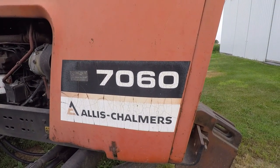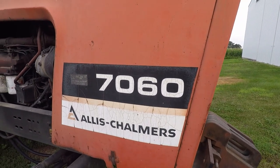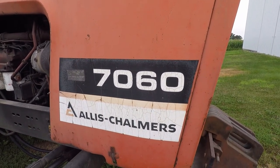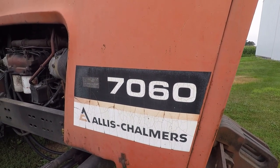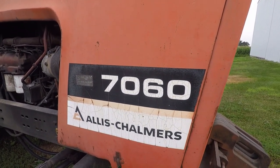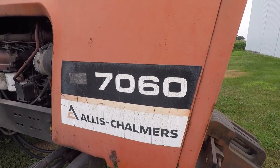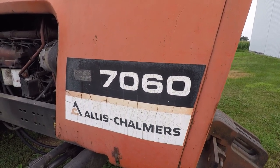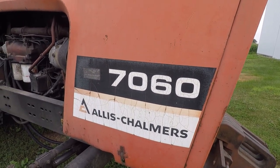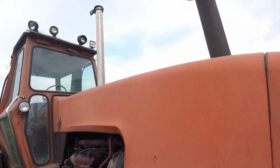Welcome back, fishing friends, to another adventure. Alright guys, this isn't a fishing video, and you know sometimes I make all kinds of videos. This one is from a very special time in my life. I'm at my grandparents' farm, and my granddad and uncles ran Allis Chalmers, and this 7060 is one that's been around here for a long time.